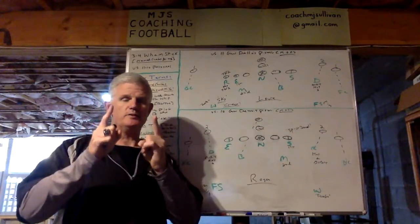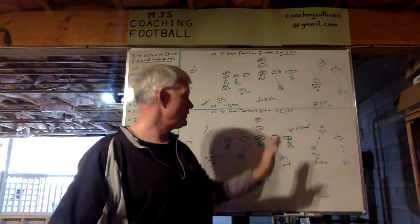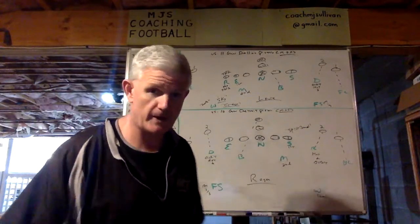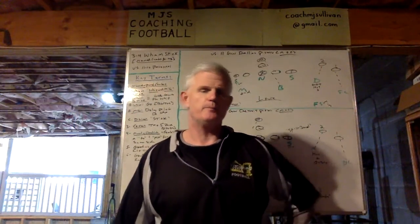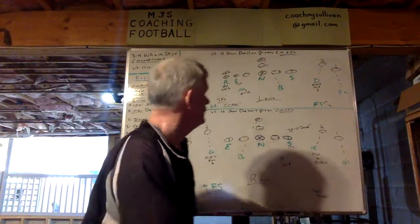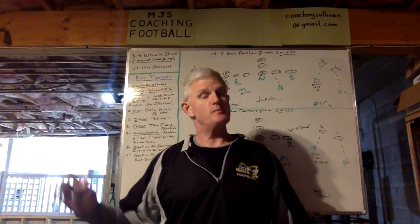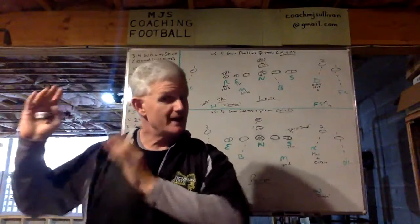Up top, as I said, 11 personnel, 11 formation, gun Dallas pistol, two by two, middle of the field. On the bottom, 10 personnel, gun Detroit, again two by two, pistol in the middle of the field. Part of what enables us to do this is not just the way we name all our positions, but also our alignment rules. Mike and Whip travel together. So that makes it simple — we name it and create a new blitz pattern on the same combo concept, but now from the same side.